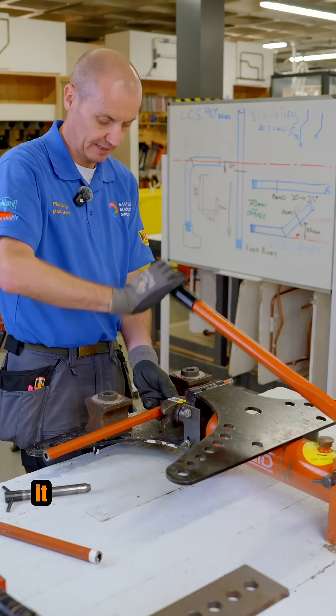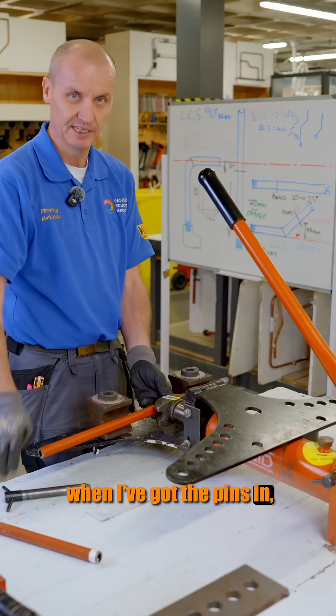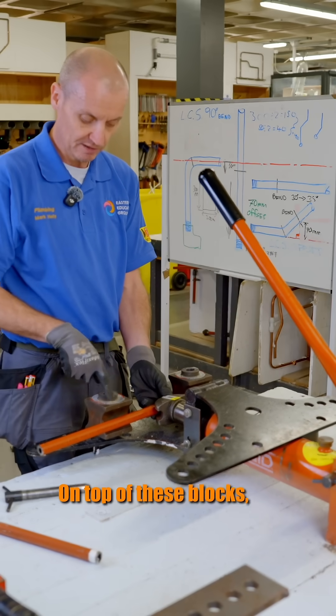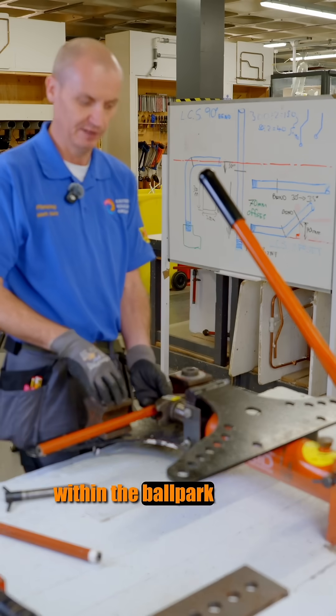When I put the hydraulic bender in, it comes up through two blocks and keeps pushing through. Eventually, these blocks — when I've got the pins in — stop them from pushing forward and pushing off, and then it bends the pipe. On top of these blocks, I've got 0 to 90 already marked. That gives me an idea of how many degrees I'm going within the ballpark, roughly.